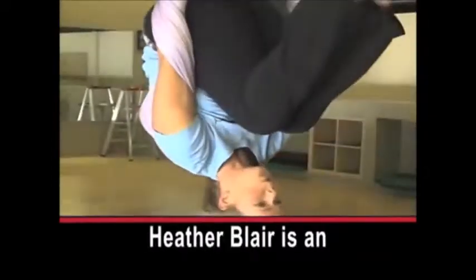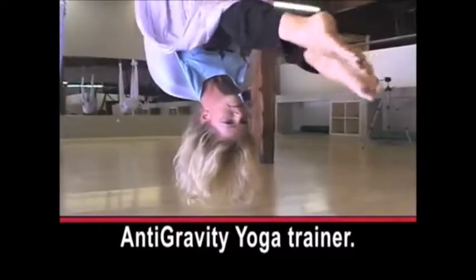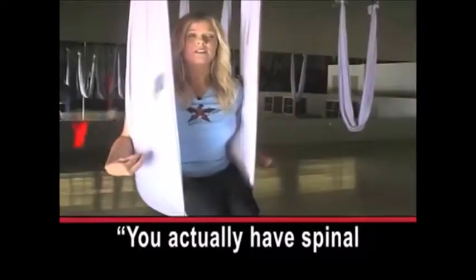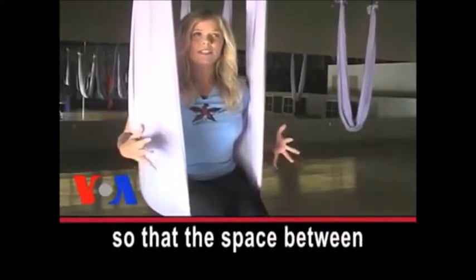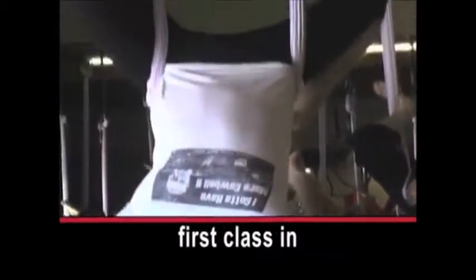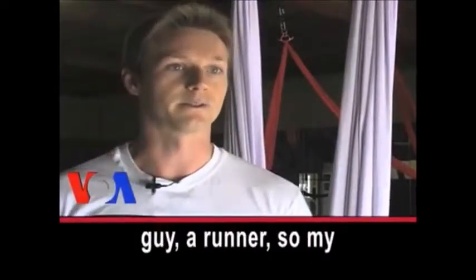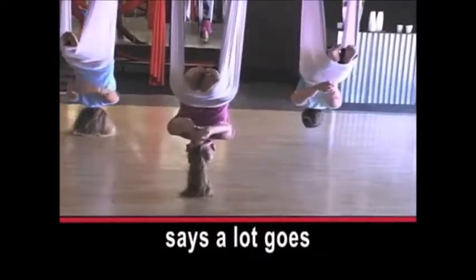Heather Blair is an anti-gravity yoga trainer. She explains that you actually have spinal decompression when you're upside down — your vertebrae actually open up so that the space between the vertebrae opens naturally and gently. This is Chris Meyerhans's first class; he says he would like increased flexibility, and as a runner, his hamstrings are very tight.